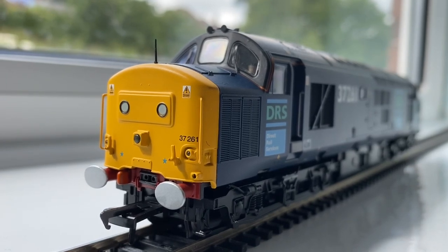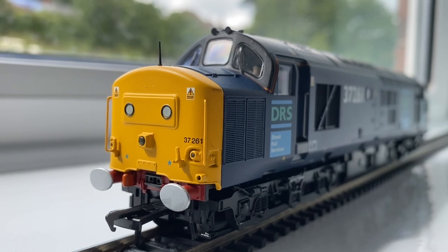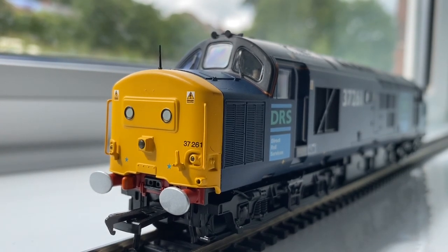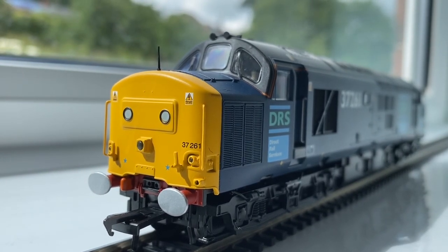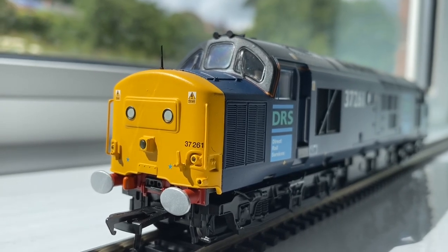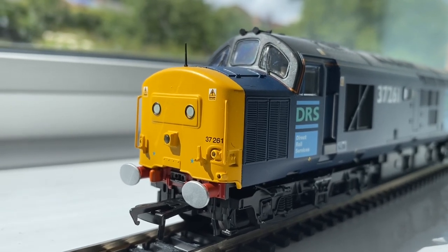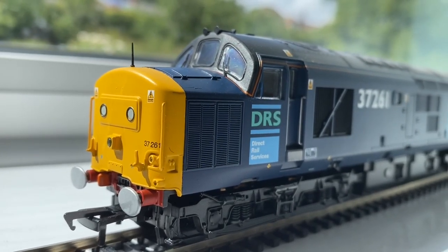The reason I bought another 37, as well as Concrete Bob — you've probably seen the review of that, if not please feel free to check that one out — was really that I think it's quite good if you're doing a TMD to have a few. It looks very authentic if you've got a couple of the same type, and my other thought was that I could use something like this alongside the other 37 in a railhead treatment train where you can double head them. I also liked that the livery is different; I didn't really want to have two that were exactly the same livery with just different names. This one is the older type DRS livery.